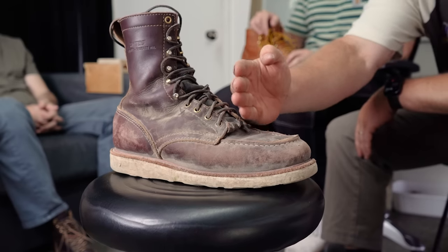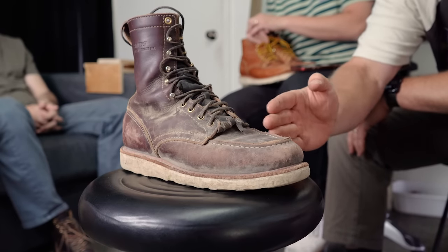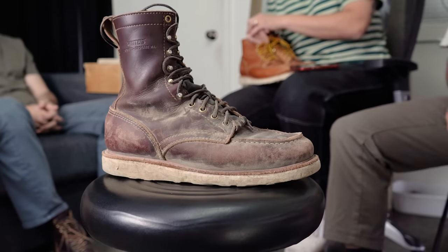Jay said the fit was perfect from the vamp back, with just a little more room in the toe box than he typically likes. He'd prefer his boots to fit almost like socks, while the host hates having toes squished. Jay concluded he loves the boots regardless.